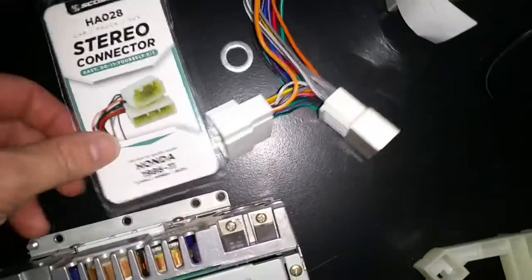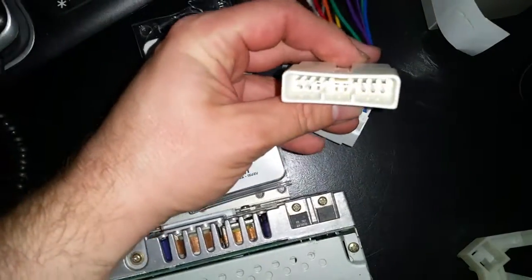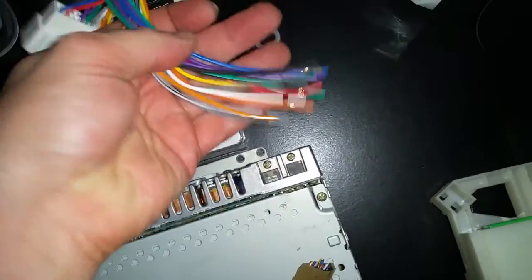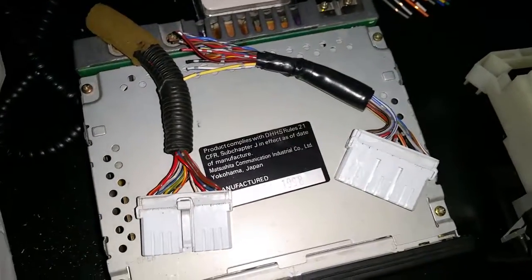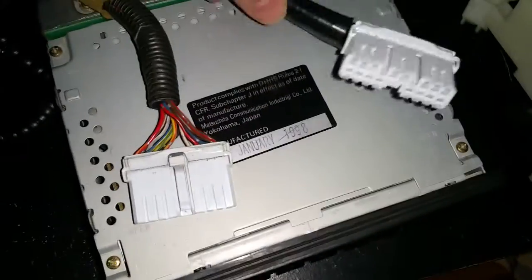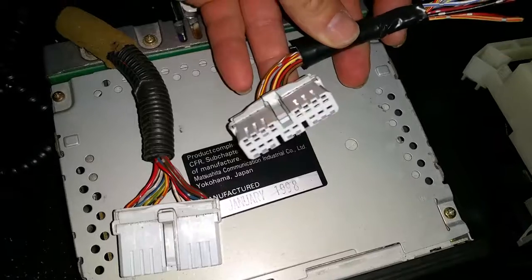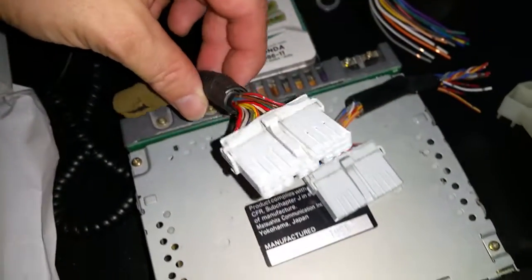So I went to Walmart, got this installation adapter — this plug will connect into the factory harness. I also got the wires here and cut the end off a factory harness at a pick-your-parts junkyard. This one is an original Civic one, and this one is from the same era Integra — it's the same chassis and they use the same connector.